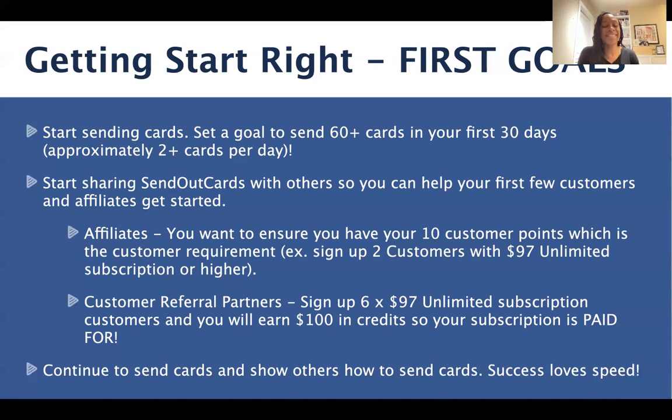We want to continue to send cards and show others how to send cards. Success loves speed — so for those of you who want to build fast, send more cards, share Send Out Cards with more people, follow up with people, and watch the magic and your business continue to grow.